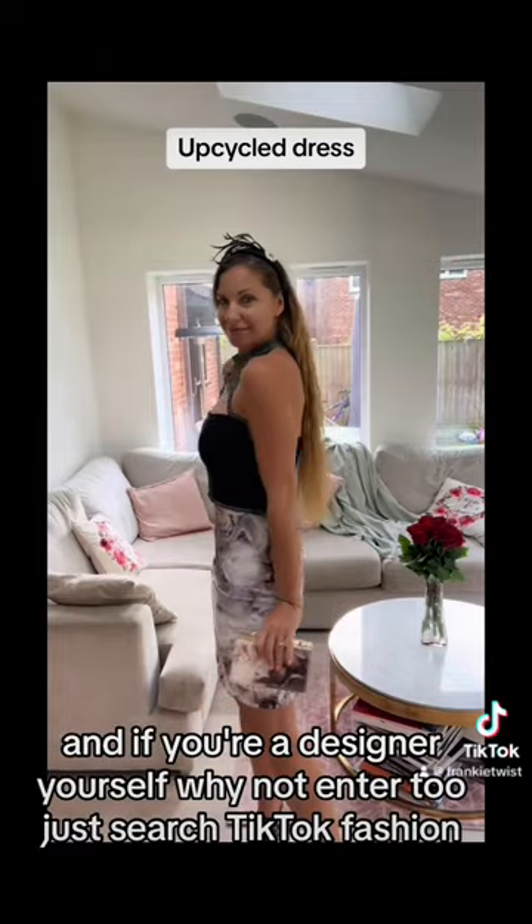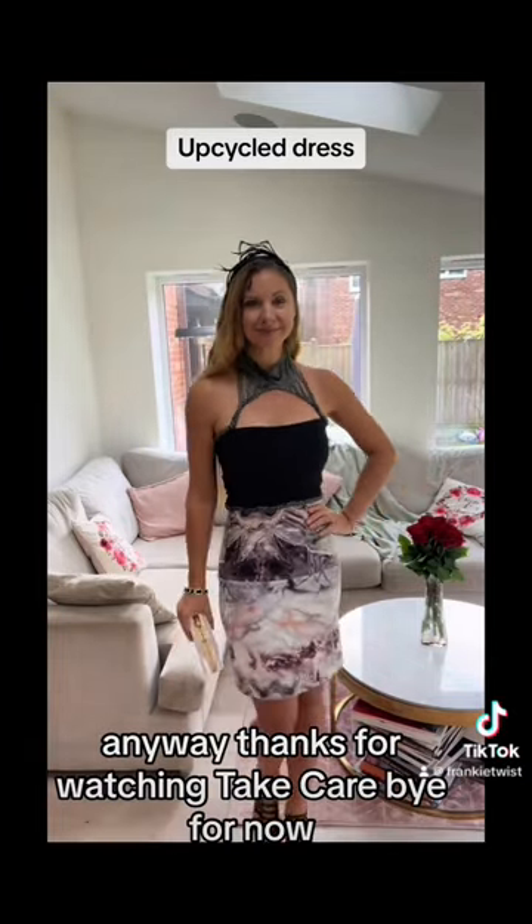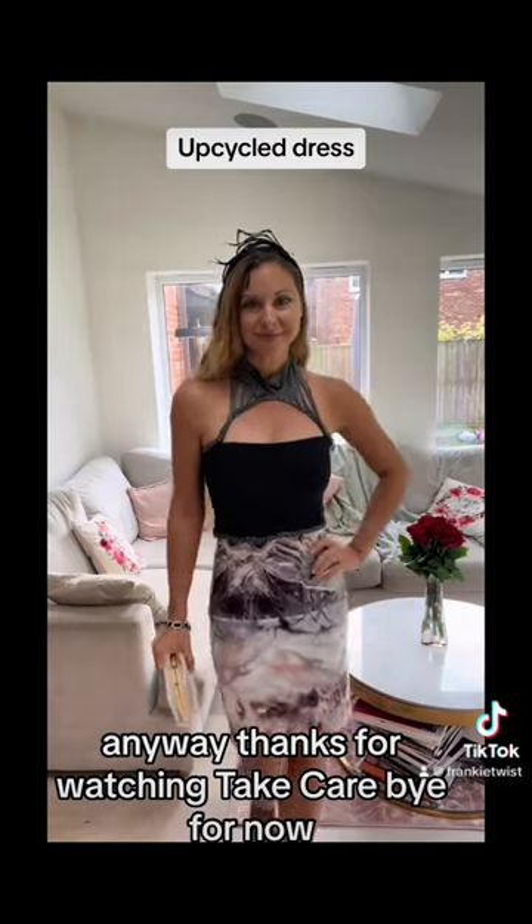And if you're a designer yourself, why not enter too? Just search TikTok fashion. Anyway, thanks for watching. Take care, bye for now.